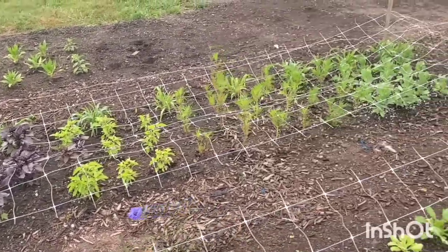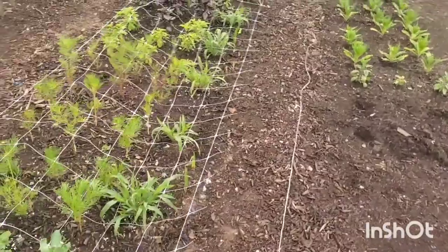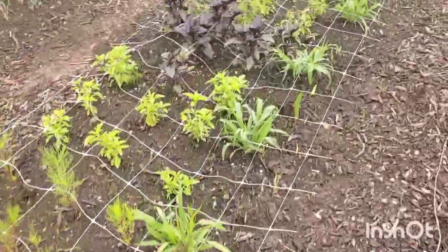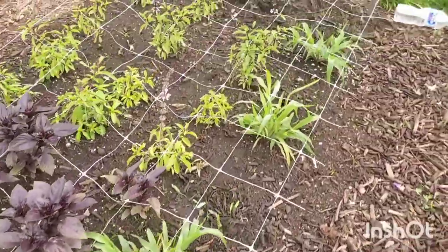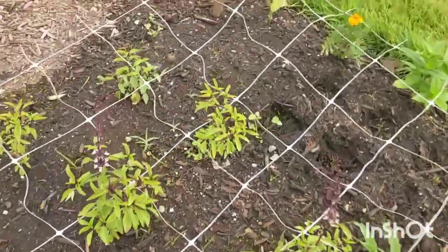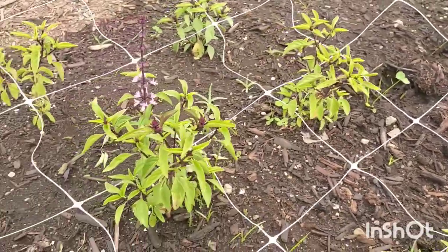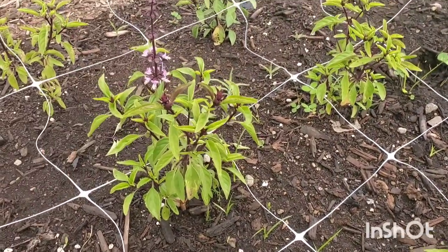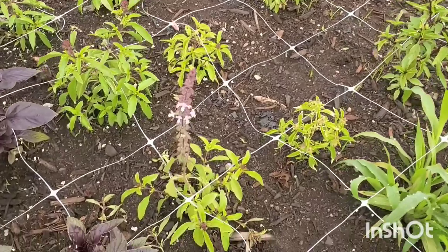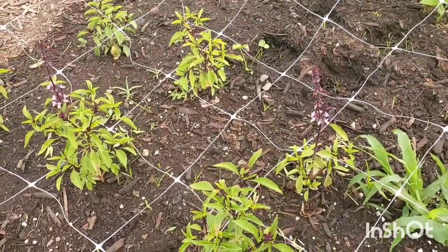Over here we have the basil blooming more than it was the other day. We also have some gladiolus popping up. This is the cinnamon basil, and then this is — I believe — the licorice basil. It has these little lavender buds on it and it's just so stunning. Last year I grew a lot of cinnamon basil which I really liked for the green and purple, but this licorice basil is a lot prettier and more bold — the purple is a lot more of a bold purple.